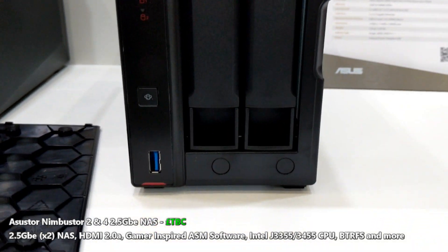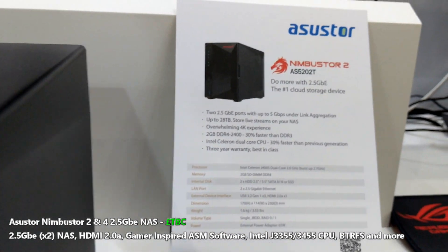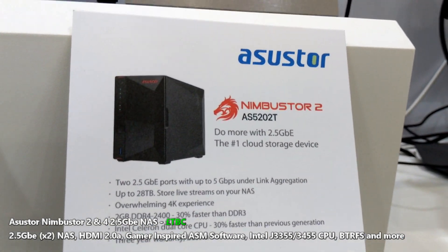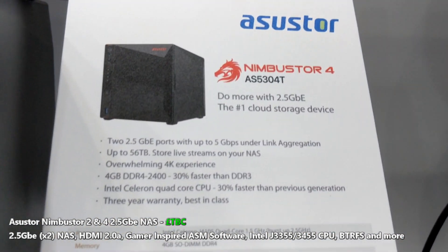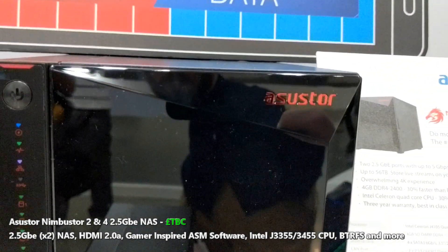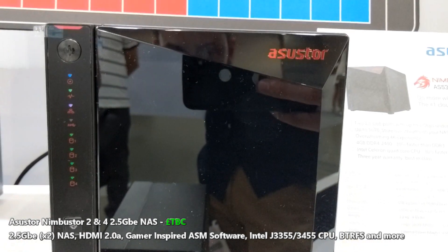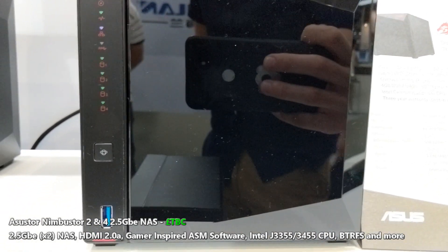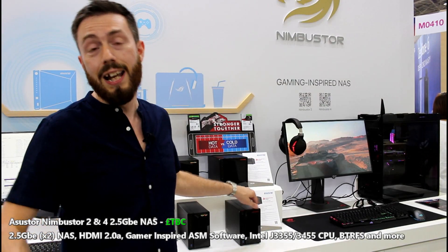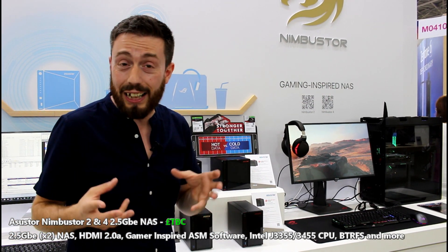For those that have 10 GB in their environment, that means you've got a nice scalable amount of storage within your environment that you can take advantage of those 2.5 GB ports. If you do run a 10 GB network switch and you've got a mixed level of quantum switches or an adaptable switch, that means you can take advantage of those 2.5 GBs in your network environment and not sacrifice too much for the rest of your network environment in those connected devices.